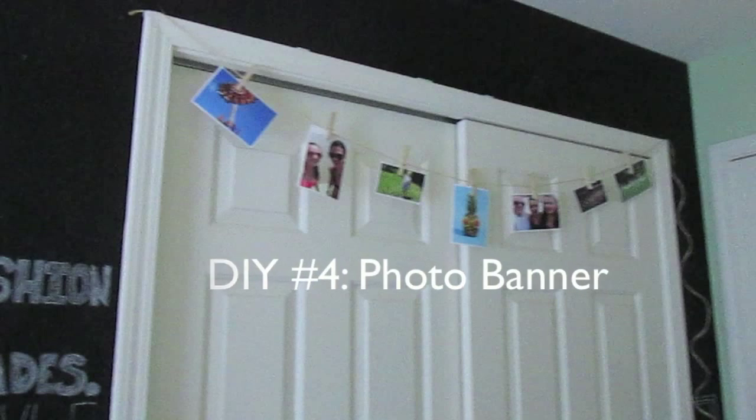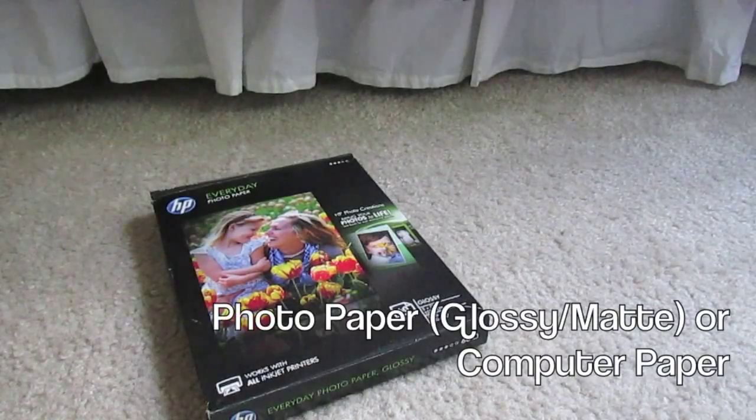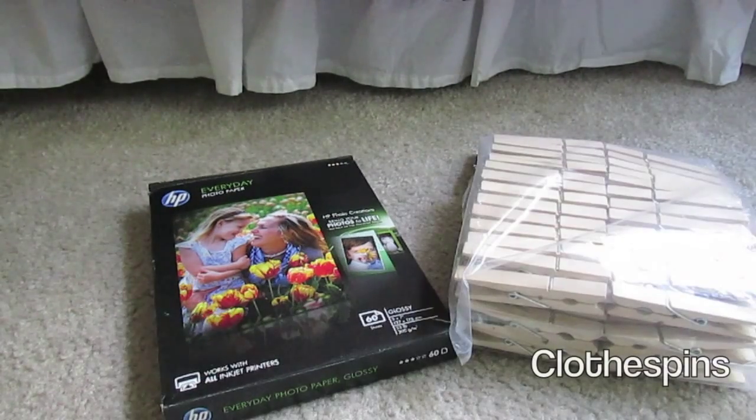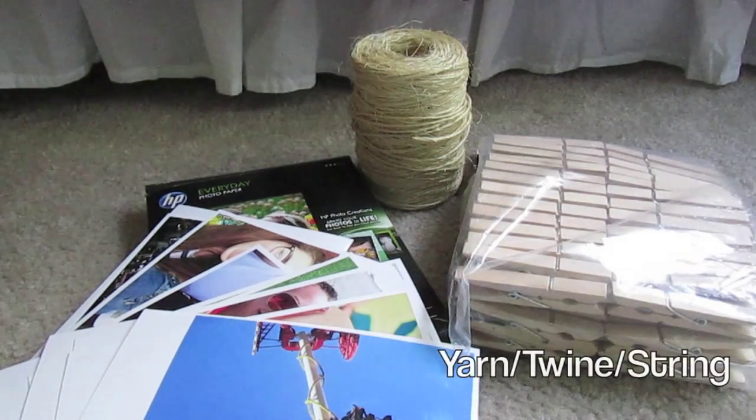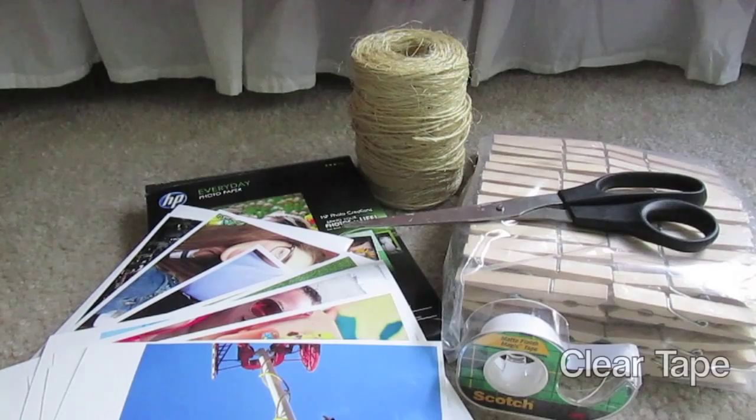DIY number four is my favorite DIY. It's a photo banner and you will need photo paper or computer paper, clothes pins, photos of your choice, some yarn, twine, or string, some scissors, and some clear tape.